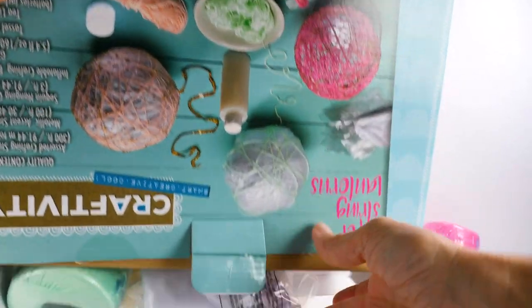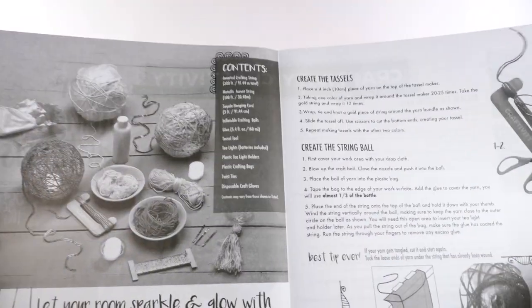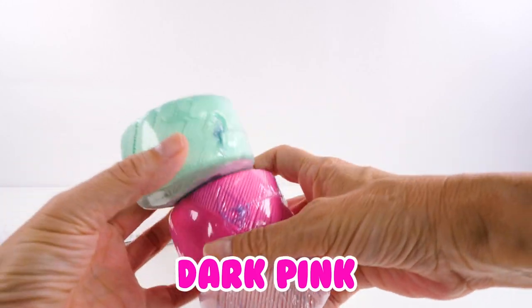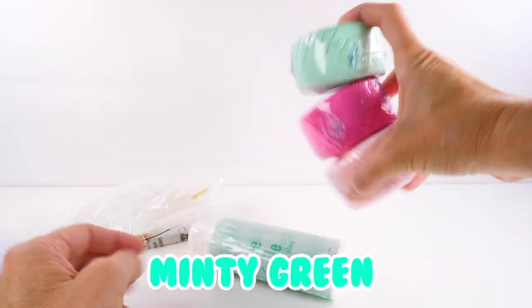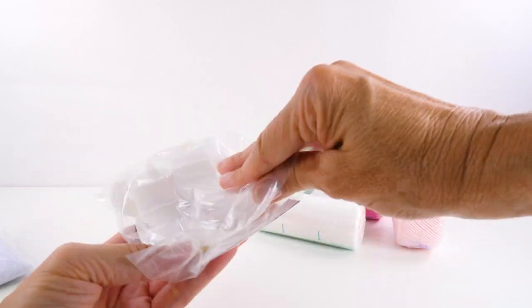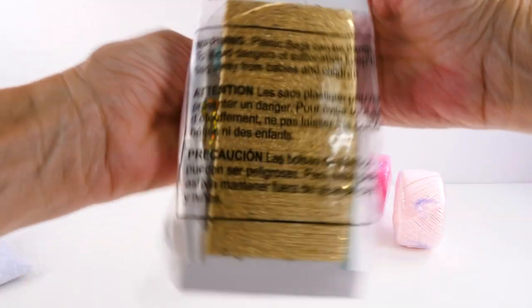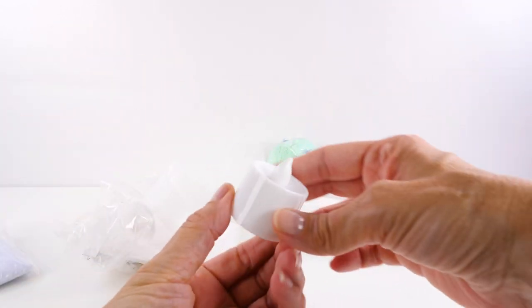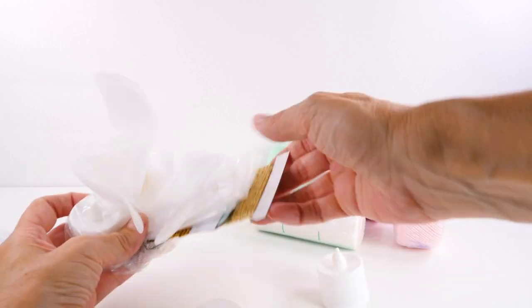That's a pretty shade of pink. Take a quick peek at the instructions — obviously I'll read these carefully before I get started. Or will I? So our supplies: we have a light pink, a dark pink, and a kind of minty green yarn. And then this is that gold fiber. It looks like there's some sequins. These light up! So there are some little battery-operated votive candles.